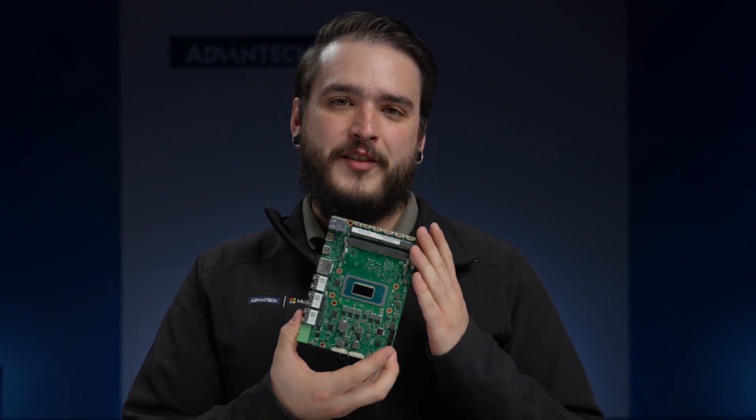Lastly, Advantech is a Microsoft Gold Partner and an authorized distributor of Windows 11 LTSC. If you're interested in learning more, go ahead and check out the link in the description to get connected with a subject matter expert and to start building your solution. Thanks for stopping by the Advantech YouTube channel today — to learn more about our AFE R360 and many other great Advantech solutions, click the link in the description below. Don't forget to subscribe and click that bell icon, and we'll see you soon.